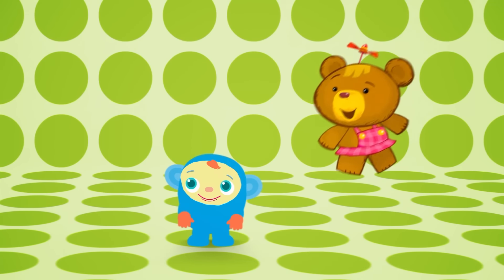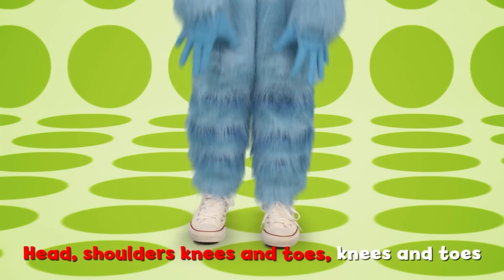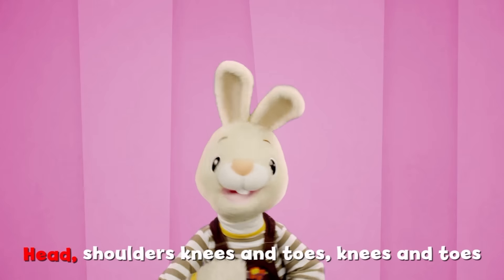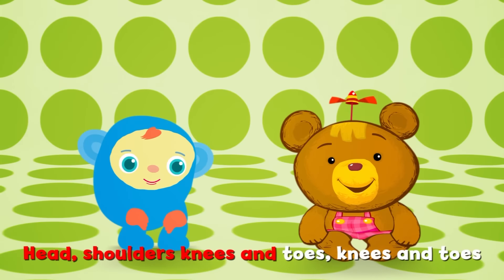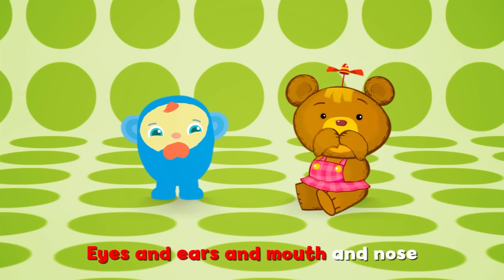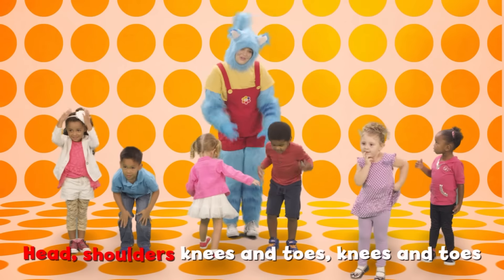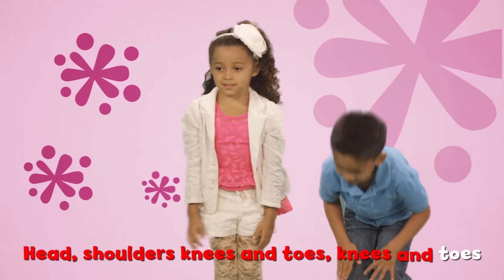Let's do it again! Are you ready? Head, shoulders, knees and toes, knees and toes. Head, shoulders, knees and toes, knees and toes. Eyes and ears and mouth and nose. Head, shoulders, knees and toes, knees and toes.